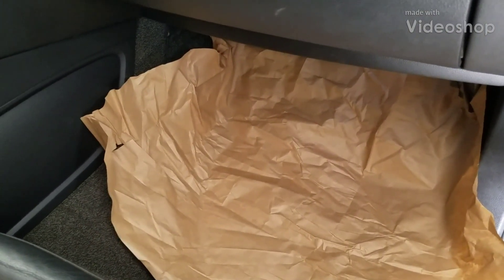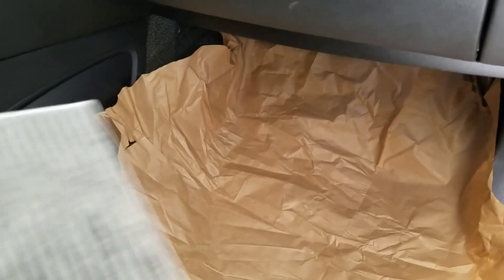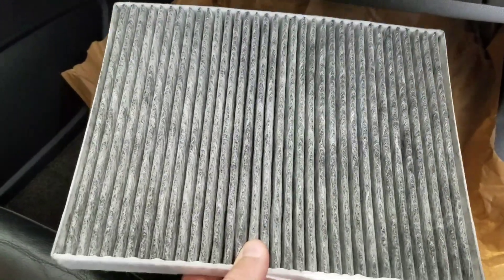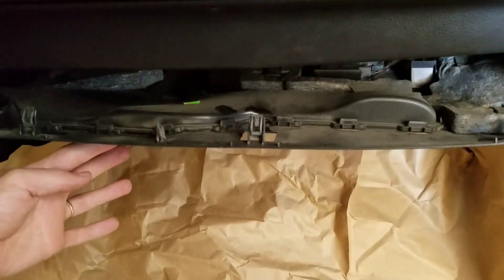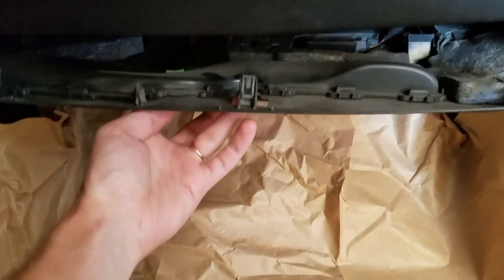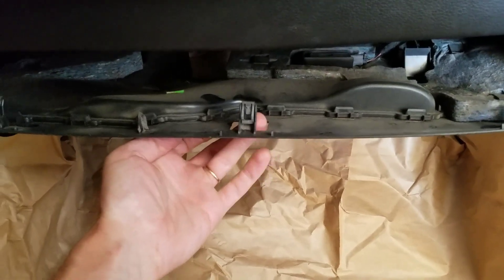I'm going to change out the cabin filter on this Q7. Here's the new filter with active carbon. I put paper down because there's going to be a lot of dirt falling from the old filter. All you got to do is pull down on this piece — there are three different areas you can pull your fingers in.